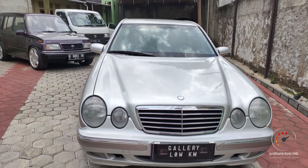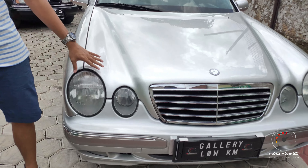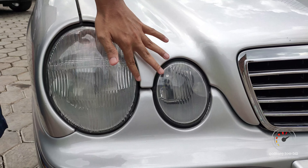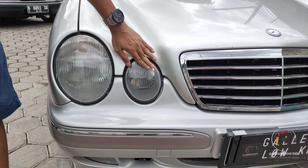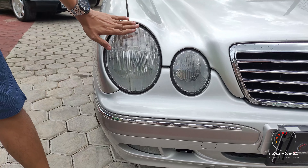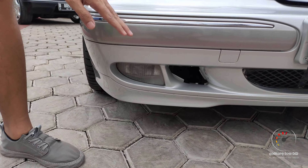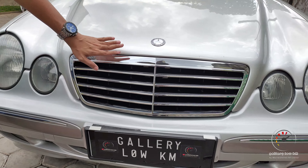Untuk tampilan depannya, lampunya sudah model 2, bulat-bulat ini. Tapi ini bukan disebut mata kacang, karena kalau mata kacang itu menyatu, tapi ini terpisah. Ini untuk lampu besarnya, kemudian lampu dekat dan lampu jauh. Ada 2 tipe jenis lampu, terus di sini ada lampu sen dan lampu kecil. Di bawah ada fog lamp, kemudian grill ciri khas mercy yang lebar, dengan balutan warna chrome dan hitam. Di sini ada logo Mercedes-Benz, ciri khas.